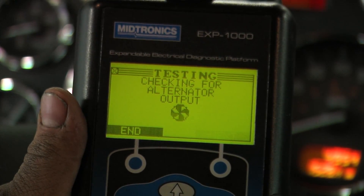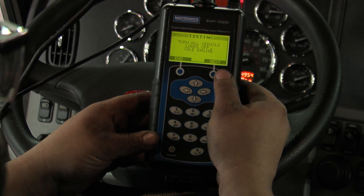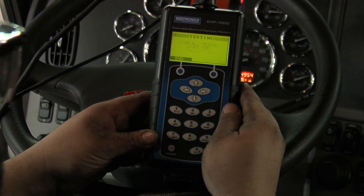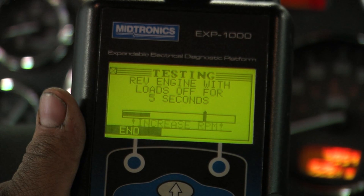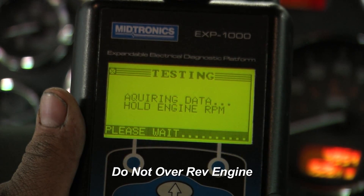Checking for alternator output. All the vehicle loads are off and the engine is at idle, so we'll hit next. It's asking for an increase in RPM. We'll bring it up to about 1500 or 2000 RPM and we'll see the graph increase as the AC ripple increases off the alternator.